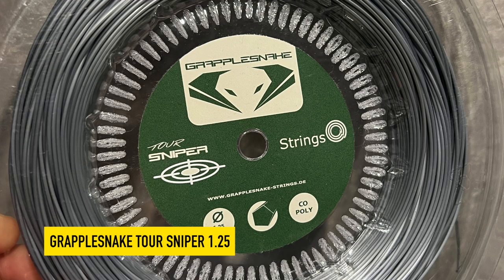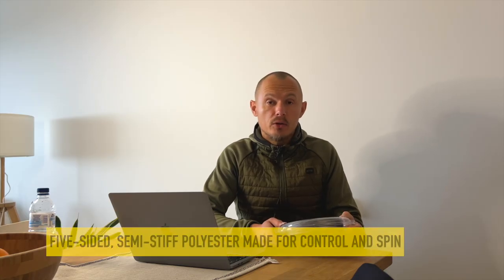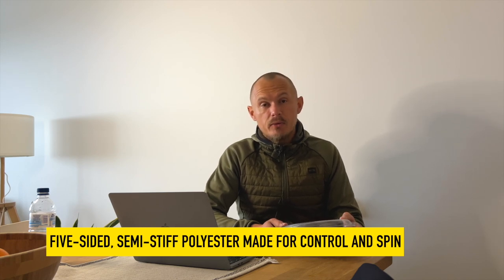Hey fellow tennis nerds! I hope all is well. Today I wanted to talk about this string, the Grapplesnake Tor Sniper. It's a five-sided polyester made for aggressive players who can hit with a lot of spin or have fast swing speeds.